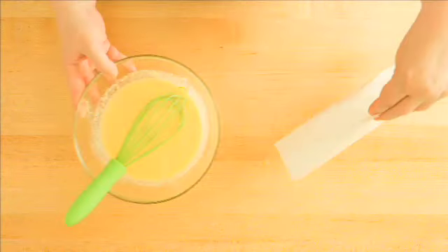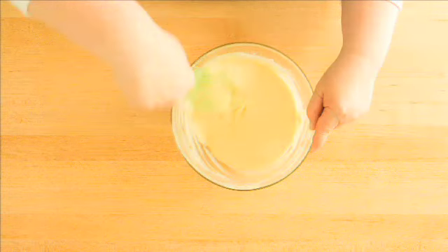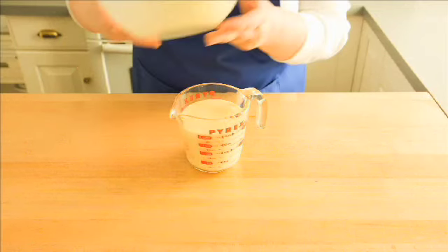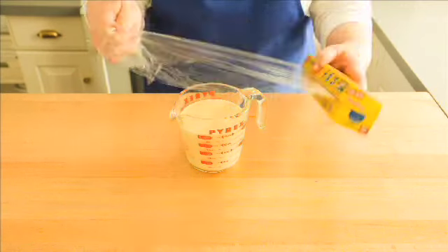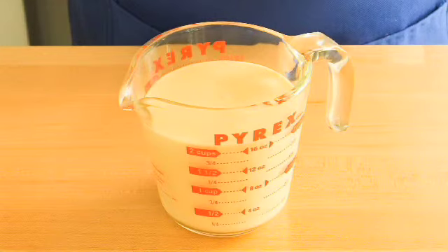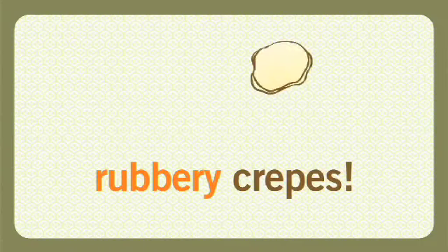Add the dry ingredients to the wet ingredients and blend everything together really well. The batter should be very smooth. Pour the batter back into your two-cup measuring cup, cover it with some plastic wrap, and refrigerate the batter for at least two hours or up to two days. If you don't let the batter rest, your crepes will end up very rubbery.